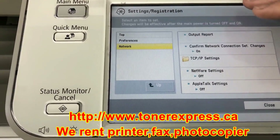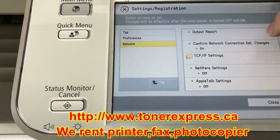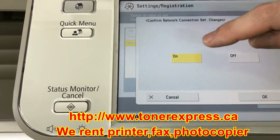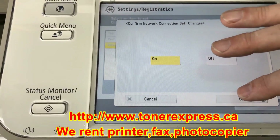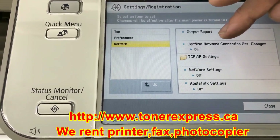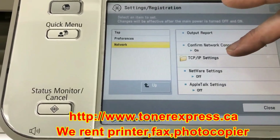Once again, looking at the right-hand column, the first thing to do is to confirm that your Network Connection setting is on. If yours happened to be off, go into that menu, press the On button, and press OK to save that change. Now that our settings are on, we proceed down to the next row: TCP/IP settings. Press that row to get into that menu.